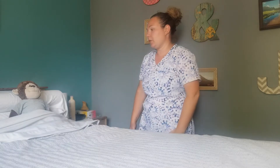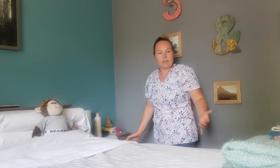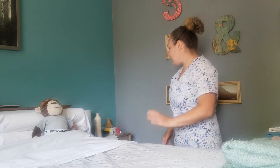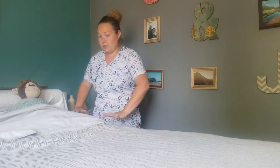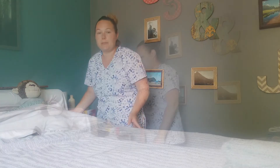Before I get started, I just want to make sure I pull the curtain to provide some privacy, as we're going to be exposing the perineum area. I have gathered my equipment: four washcloths, a black bath blanket, soap, a basin, and gloves. You want to make sure the bed is at a good working level and that the bed rails are down so you're not working over top of them.